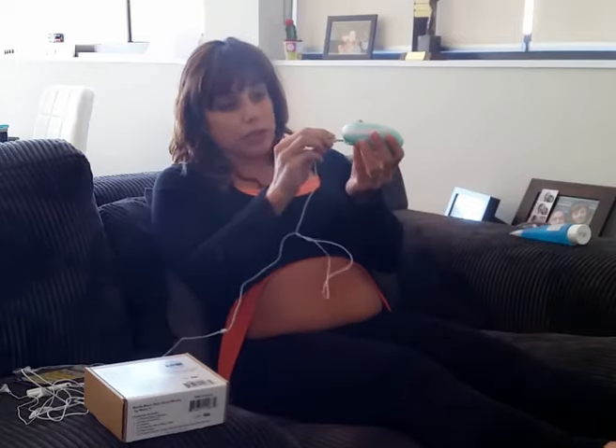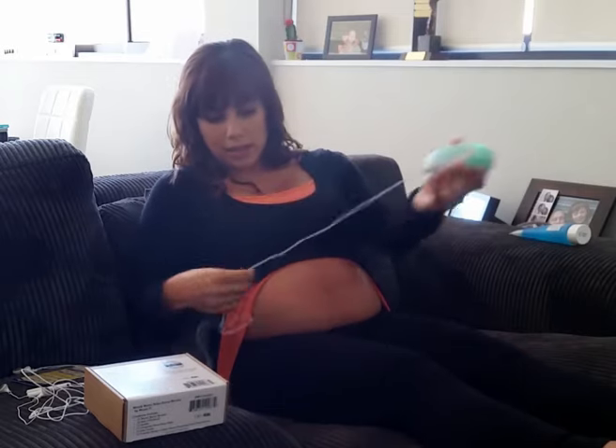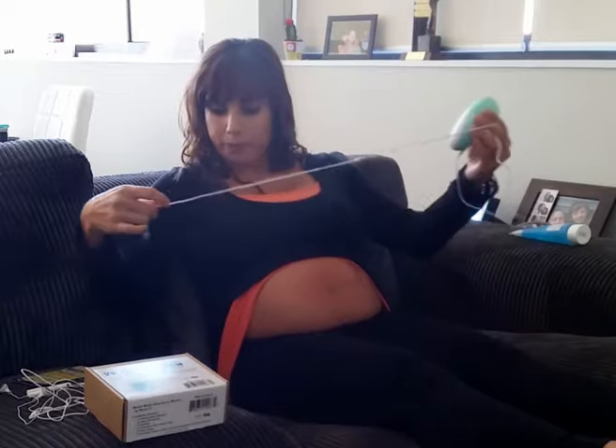So first of all, we get the monitor and the earphones and we plug it in. Don't forget to turn on the monitor by turning the dial all the way up to the end - that's the maximum volume. And obviously you need to make sure you have your earbuds in.